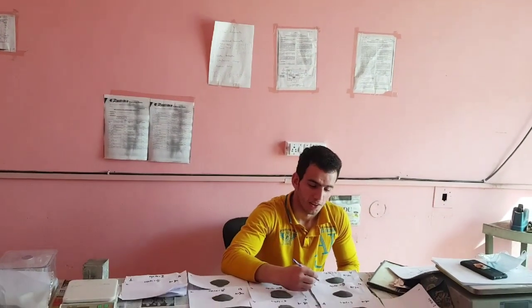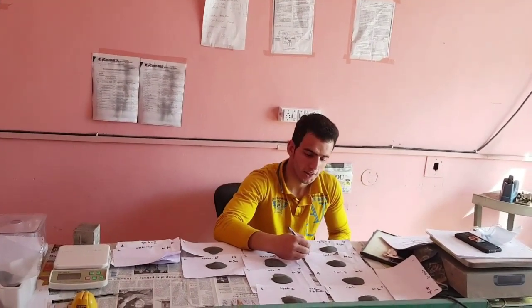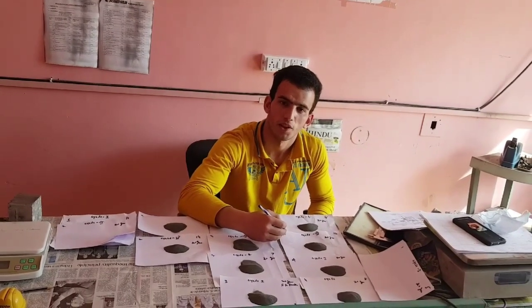As-salamu alaykum friends. In today's video I will show you how to perform the abrasion resistance test of paper blocks as per IS15658-2006.